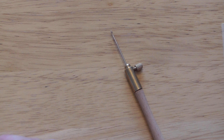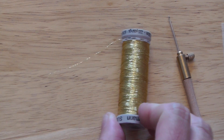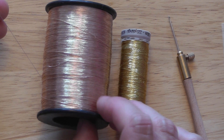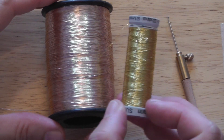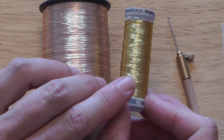There's also a finer hook available. With that we've got two sorts of metal thread: an Indian tambour thread which is quite stiff and fine, and a Gutermann machine embroidery metallic thread which is a little bit finer than the Indian thread. You can try them out with the medium size hook, but the finer hook is going to make less of a mark in your fabric.